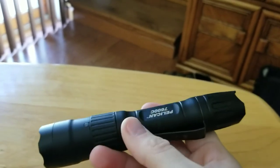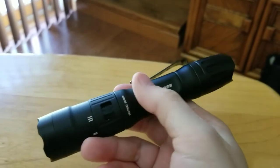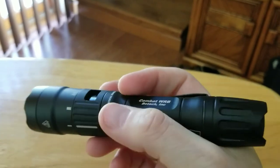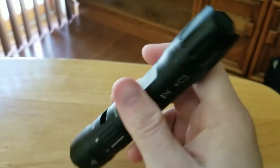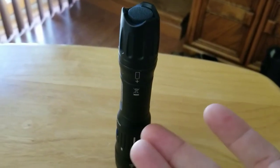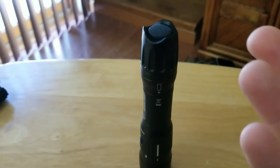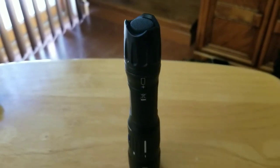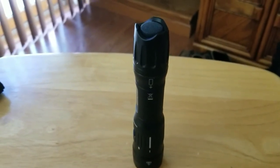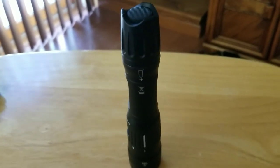I've used this about three times on the road since I got it, and just mulling around the yard at night — it's an amazing light. It's made out of aircraft aluminum and seems like it's going to be very durable. I've had a couple of Pelican lights over the years; they were bright, did their job, and were very durable.